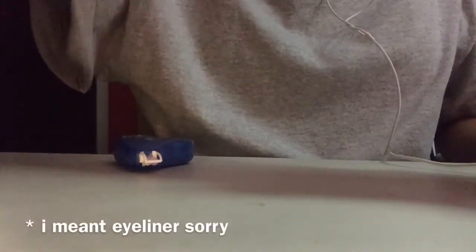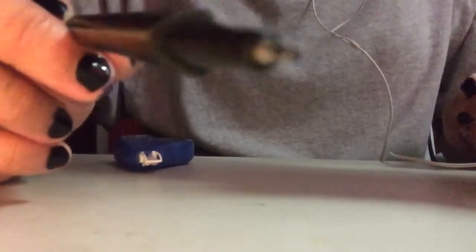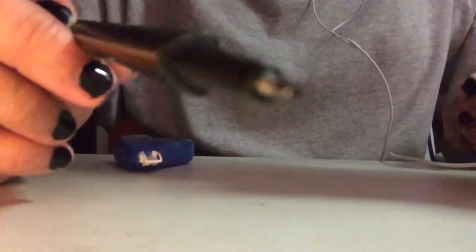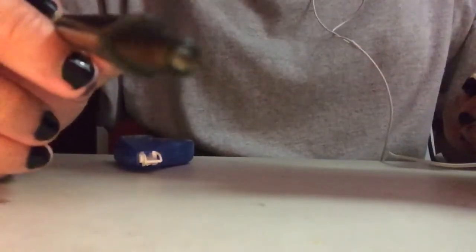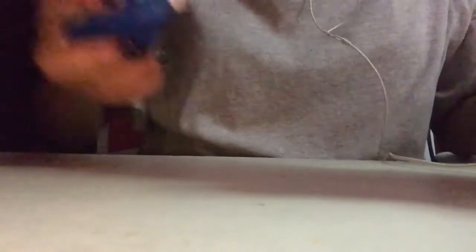Okay, next let's put some mascara on. Oh no, not mascara, I mean eyeliner, sorry. Okay, next please let's put mascara on.